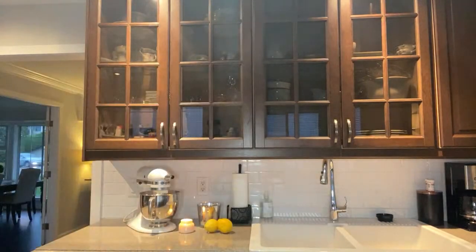It says in a medium bowl we need to combine flour, baking powder, lemon zest, and salt, and then set it aside. So I'm gonna grab a bowl first and then we'll start this off.